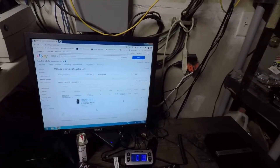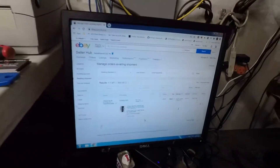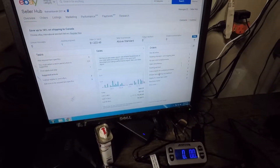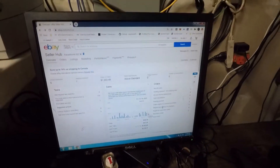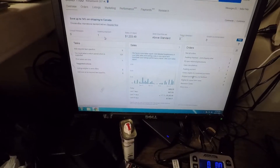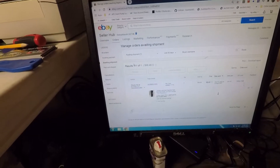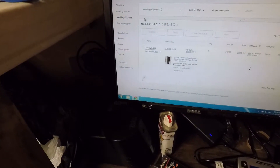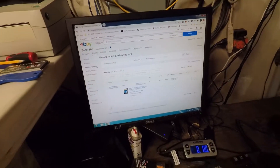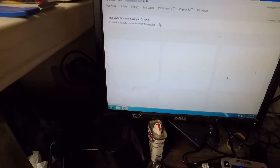Record day here — over $200 in sales. Let's go back to the chart: $200.58. And that does not include the awaiting payment of $30.37, which will likely go towards tomorrow. Okay, excited about this — let's get this ready to ship out.